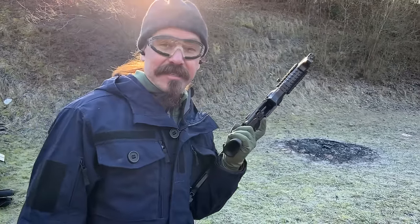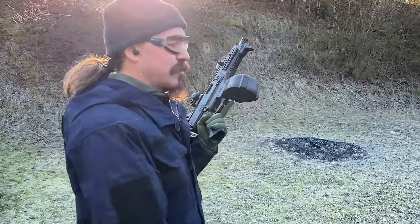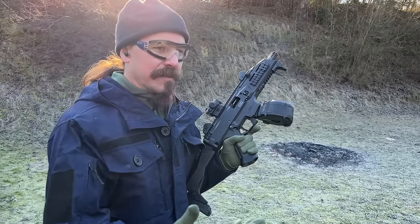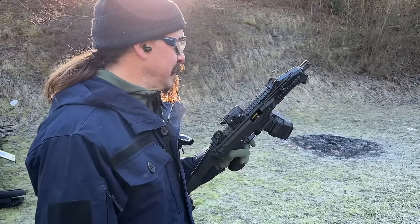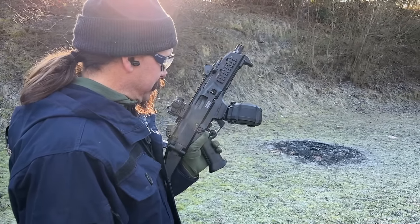A big thanks to CZ for giving me the opportunity out here at the range. I have links to all of CZ's social media down in the description if you're interested in seeing both their modern stuff like this, and also some of the behind-the-scenes shots from the CZ factory and some of the cool historical stuff they have in their vault. But you're not here for that — you are here of course for the end of video mag dump. Ready?